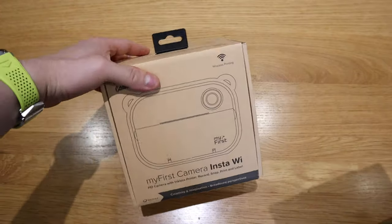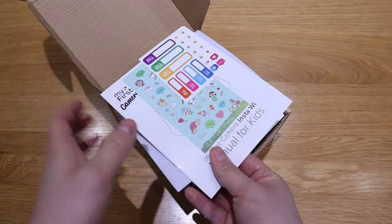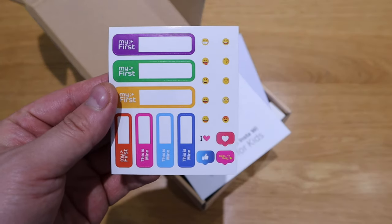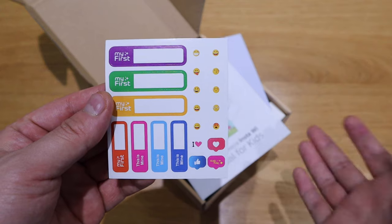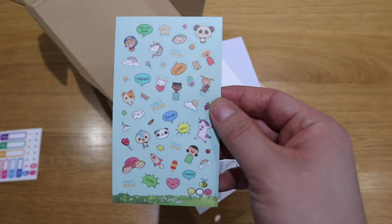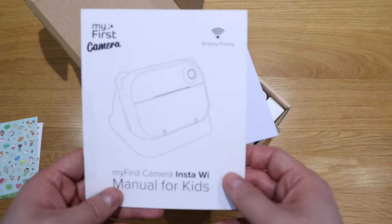So it's like an environmentally friendly, repeating sort of message. The moment of truth. So this comes with a sticker - you could decorate it if you're a kid. I'm sure kids will love this actually. This will be a very good Christmas sort of gift.